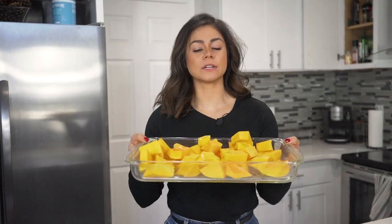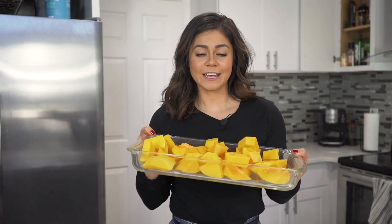We've just prepped our butternut squash and now we're going to put it in the oven at 375 and give it a little bake for 30 minutes, because it's really going to bring out a good earthy, full-body flavor for our curry.